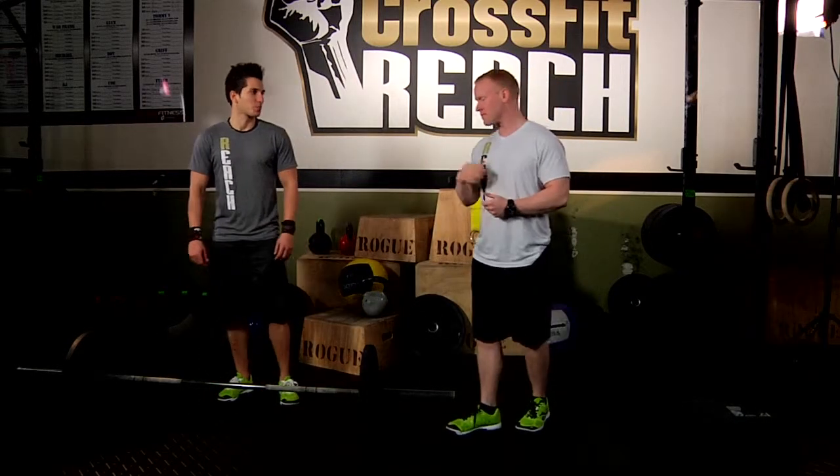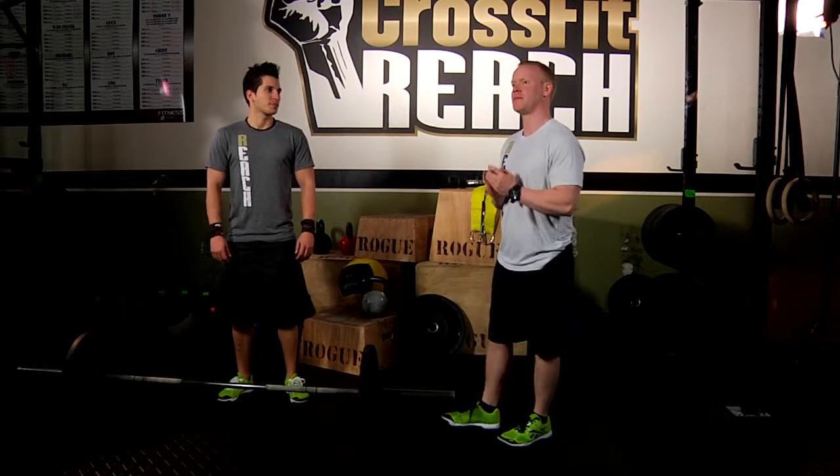All right guys, we're back again and I'm here with Gus and we're going to be going over the power clean, one of my favorite movements. The power clean is a very explosive movement and we're going to show you how it's done.